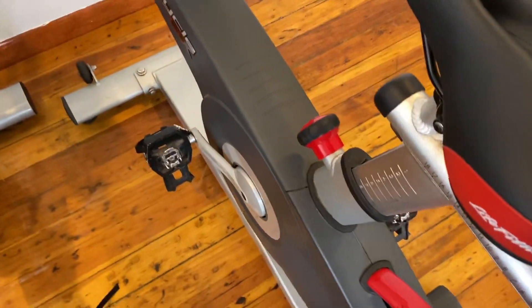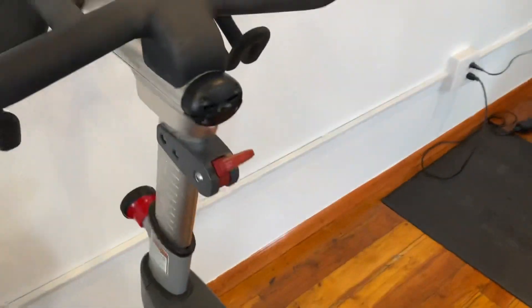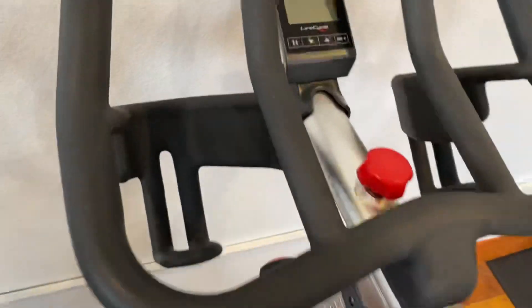It's belt driven, so it's a super quiet ride. It has SPD clip-in pedals and full four-way adjustment — the handlebars go up and down and forward and back, and same with the seat, up and down and forward and back. It's also got water bottle holders on both sides.